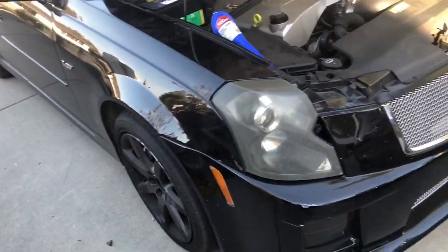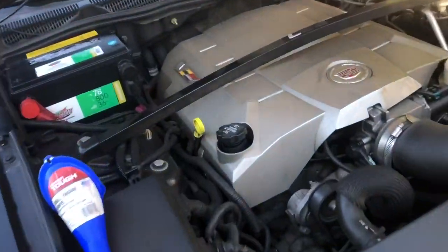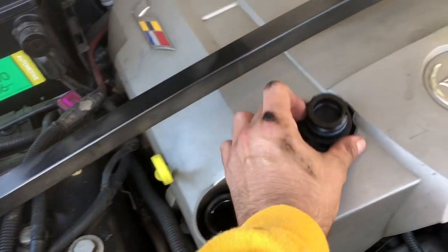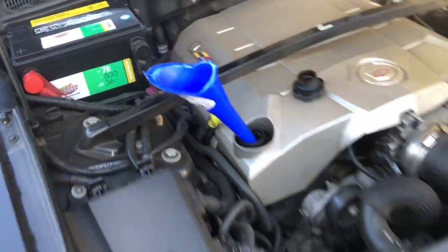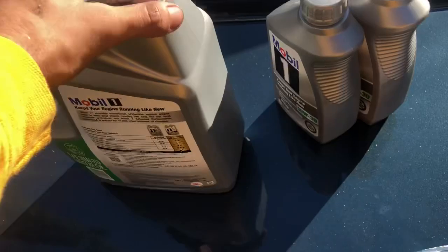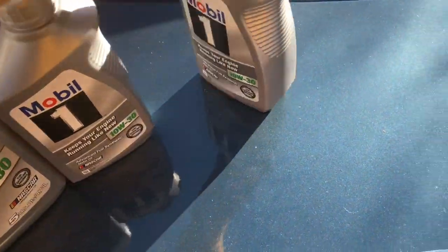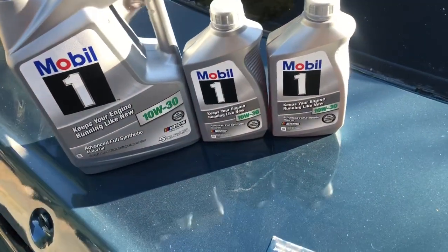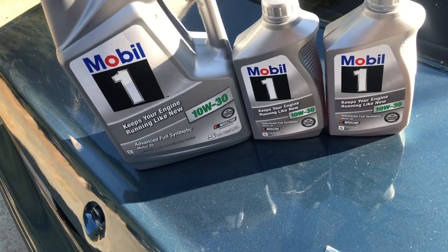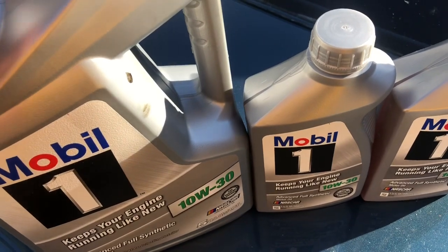I got my car all back on the ground, double-checked everything before I lowered it. Next step is we're going to add some motor oil — and I forgot to mention, you're going to need a funnel so you don't spill oil all over your motor. Specifically I'm using Mobil 1 Full Synthetic 10W30 — that's what I always use and prefer. Generally a foreign or luxury car you're going to run full synthetic, and a lot of new cars nowadays all run full synthetic.